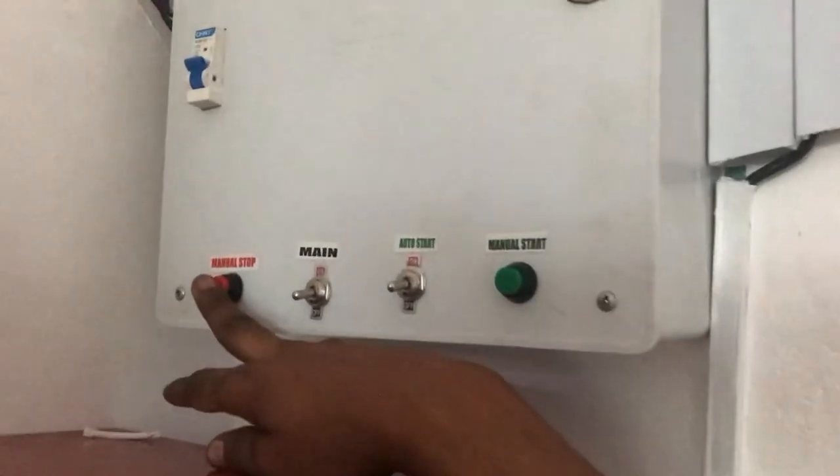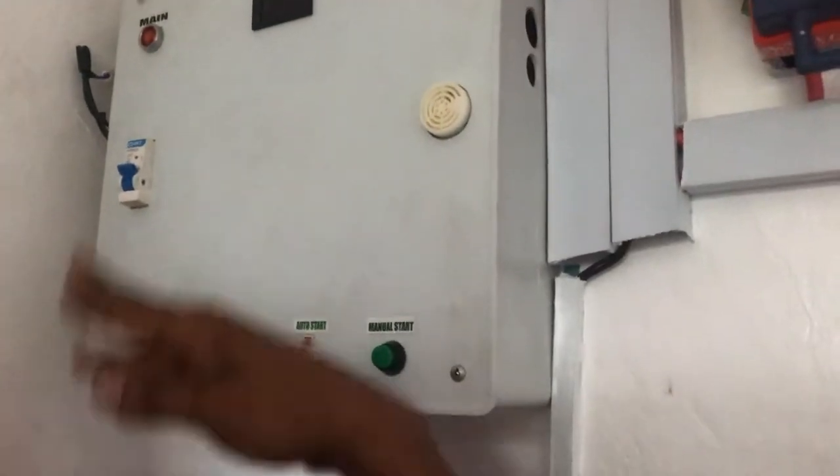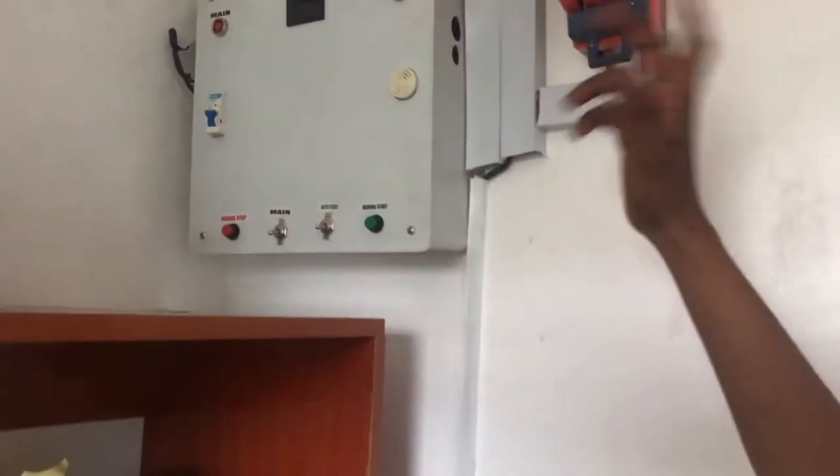This is the stop button — press this button to stop your generator. If I press this button, the generator is going to stop. You can see there are no longer lights.